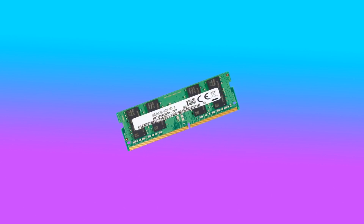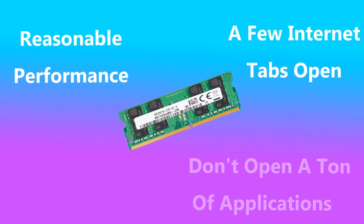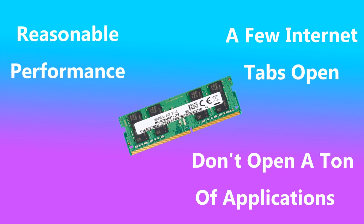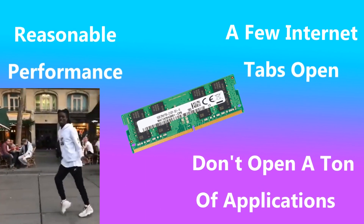The 4GB of DDR4 RAM provide reasonable performance and allow you to have a few internet tabs open at the same time, but may start to lag if you begin to open more than two or three applications at the same time. So try to keep the number of elements open to a minimum for the smoothest experience.